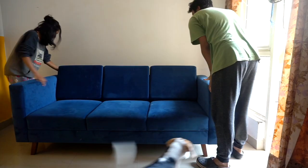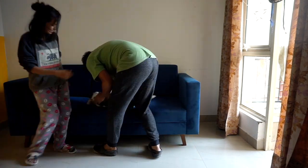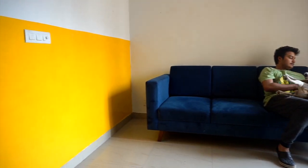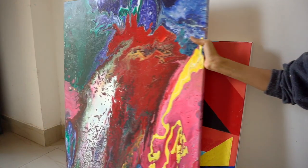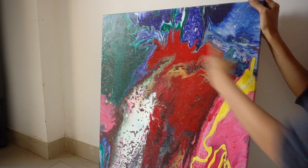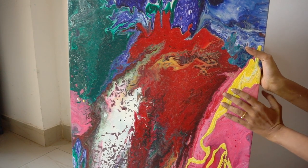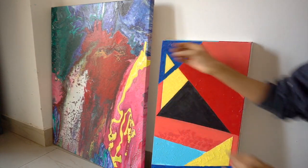We got the couch in, and this place already looks so much better with that pop of yellow color. I have these paintings which I specifically made for the living room. This one is my favorite — I made it with a friend and it was so much fun. It's a pour technique, and we specifically used colors to complement the couch. This one goes on top of the couch.